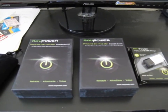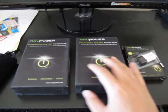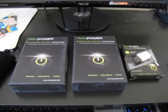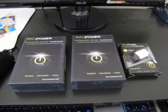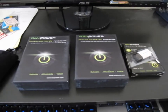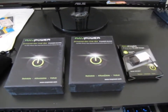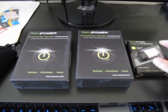Hi guys, today we're going to review the RAV Power series of products. We have the 5200, the 5600, and then we have this adapter thing. So many of you guys saw this on Amazon and thought, 'Oh, this is cool — what are these things used for?' Basically, these things are power banks — one large battery to charge or recharge your phone, tablet, or anything you need. And this is just an adapter.